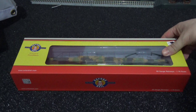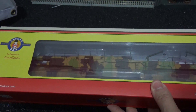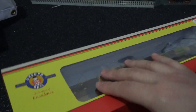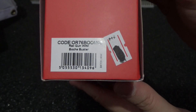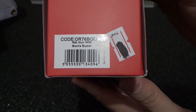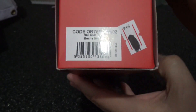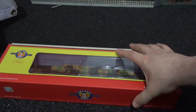This is the only model I have from Oxford Rail. It is the Railgun from World War One — the Bock Buster. I may have pronounced that incorrectly, I'm not sure. The reference number is OR76BOOM03, Railgun World War One, WW1 Bock Buster. I'd assume this would have been used by the German forces in WW1 for artillery.